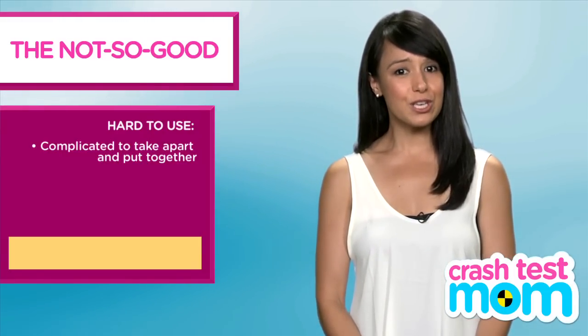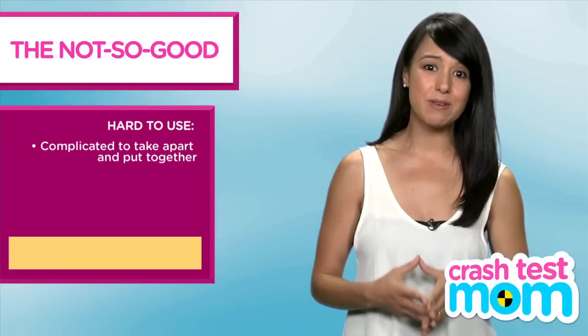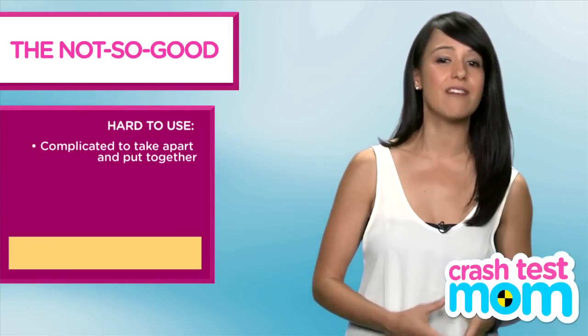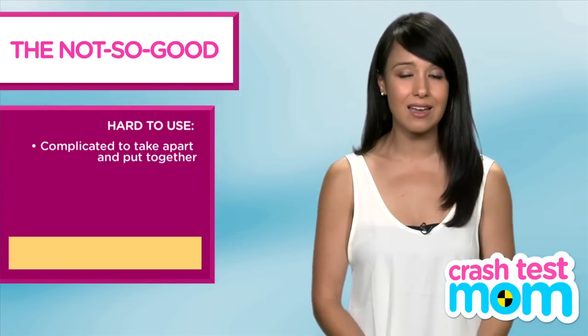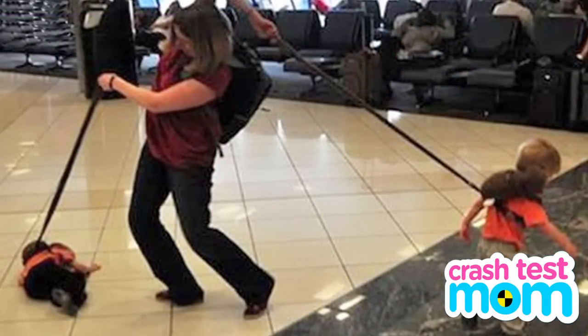When you go through airport security, you have to put the seat through the conveyor belt. Well, the GoGo Baby's comes off when that happens, so you have to put it back together at the other side, which isn't easy when you're trying to put on your shoes and keep your toddler from darting off to the gate without you.